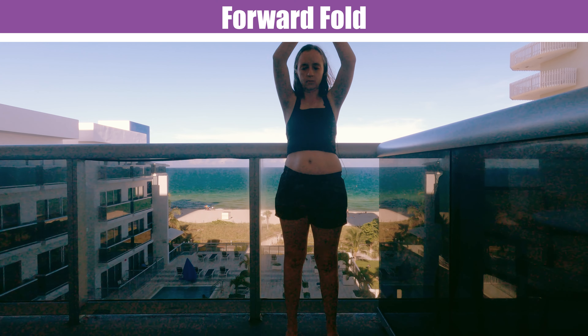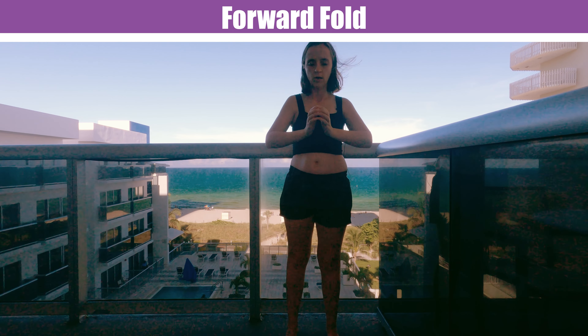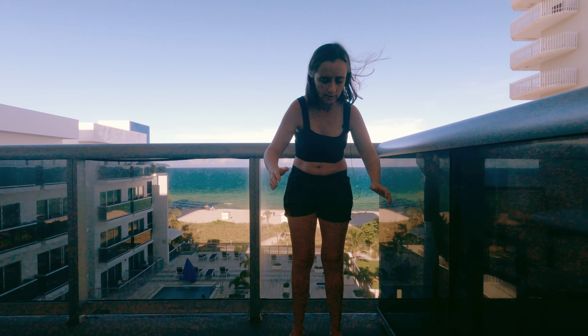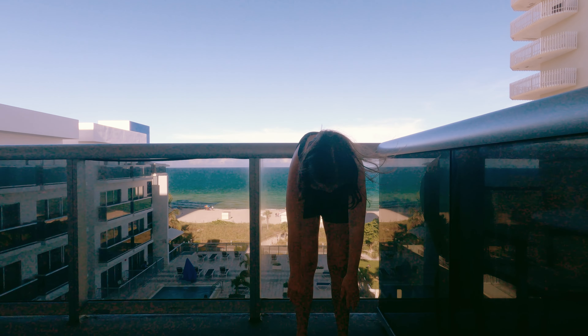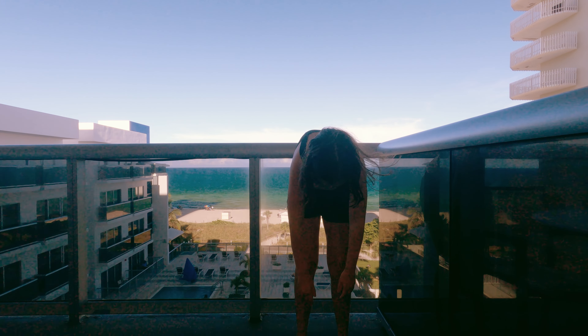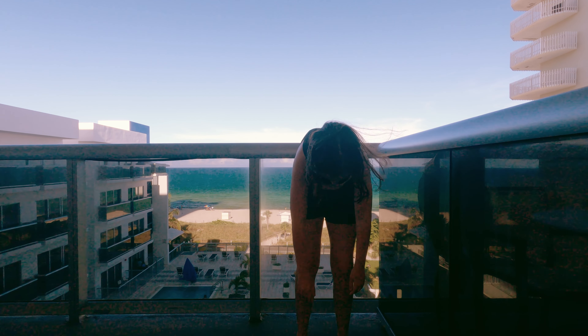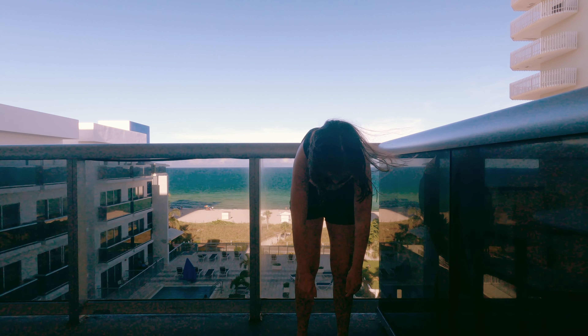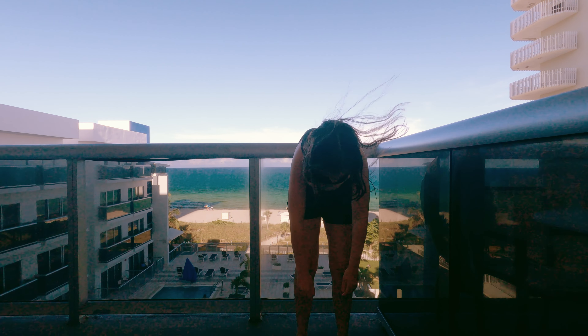Whenever you're ready, put your hands together, then put your hands down. Now reach all the way down and we're going to get into Forward Fold. Hold here for a few moments, a few breaths. Breathe in and out.